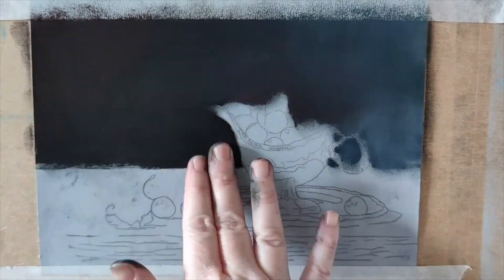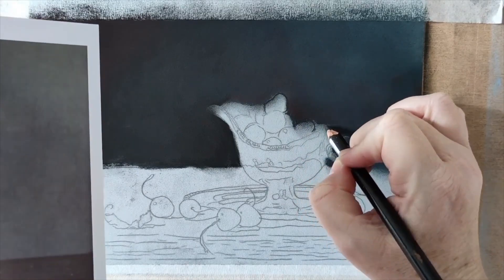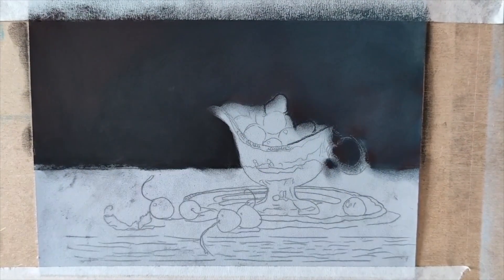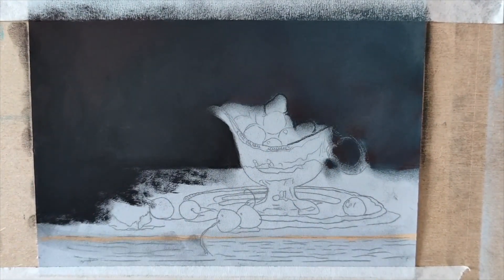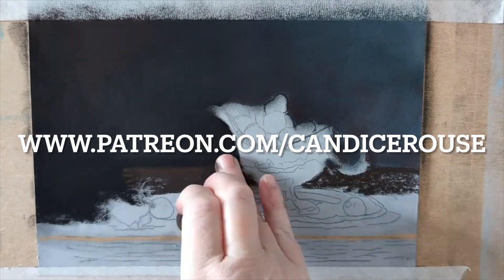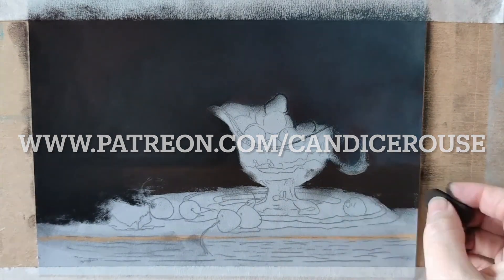I'm working on pastel matte paper here. This is in the light blue colorway. The size of this — I can't remember exactly, it's been a few paintings since I did this — but it's not big at all. It's quite a small piece, about 14 centimeters by 19 centimeters, something like that.